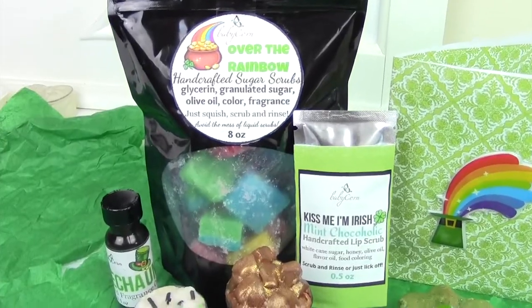Today I'm going to be doing a review of the March Soap Box from Babycorn Soaps. I did an unboxing of their February one last month and to be honest I didn't think this March box could ever top how awesome the February one was, but I think it did. I'm going to go through the items, read you the descriptions, as well as tell you what I think about them. There'll be more concise reviews down in the description box — by the time this video goes live I would have tried almost everything.